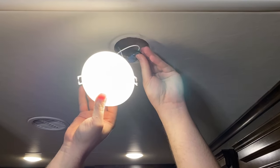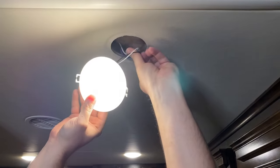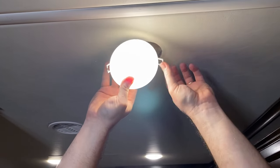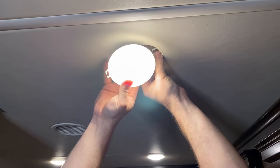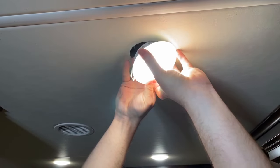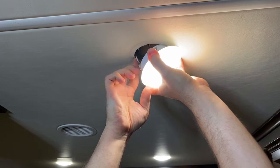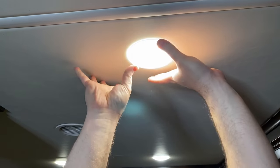Now that we have the light hooked up and connected, it's working. I'm going to push these wires back up into the ceiling. What I like to do is take one of these spring tensioners and get that slid into the wall over as far as it'll go, then take the other one, hyperextend it, and just let it snap.